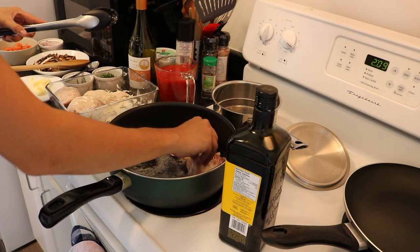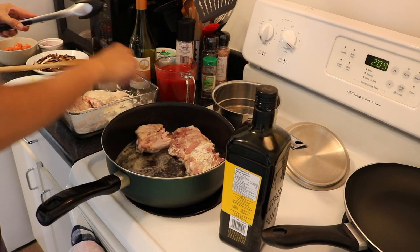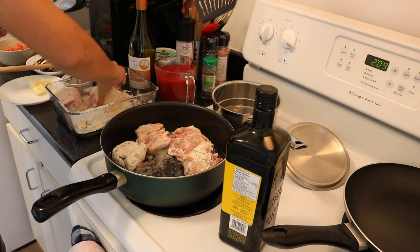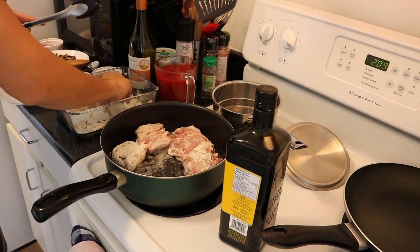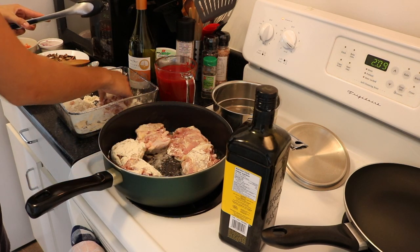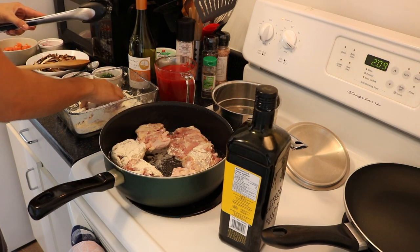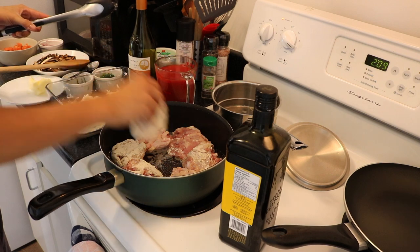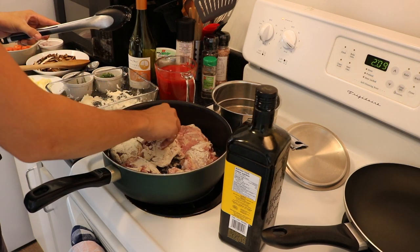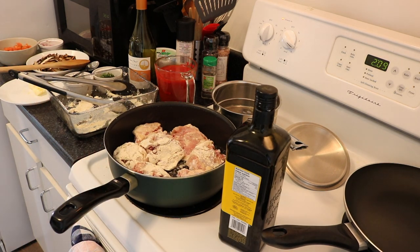I have some more chicken on the side, but I just want to make sure that I've got enough space in the pan. Any other chicken that I had, we'll just put back into the fridge. So skin side down into the pan. I'll let this cook for probably about five or six minutes.